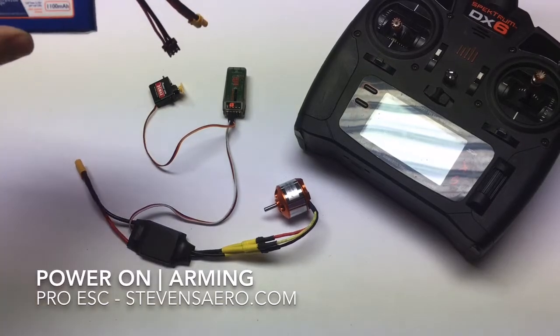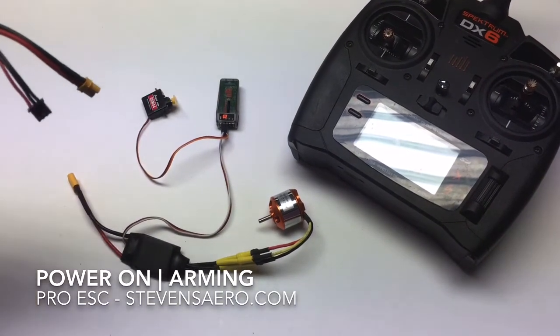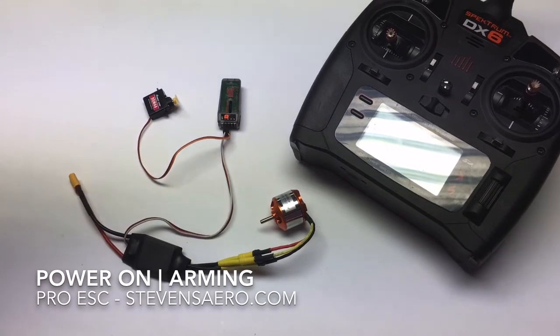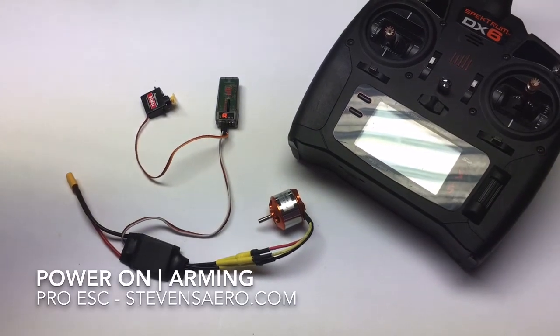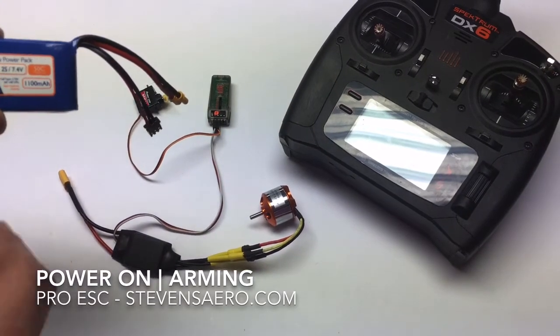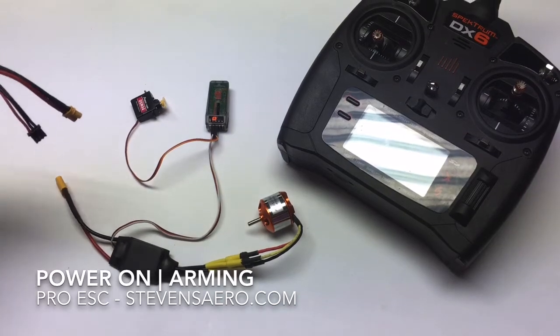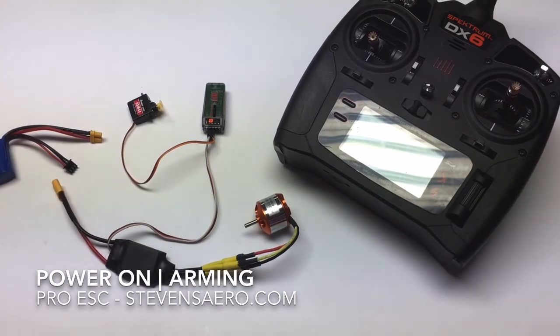So here we have a two-cell battery pack, and when we plug in our power, we're going to expect a tone indicating power has been connected, and then a series of tones — two of them to be specific — for the two-cell battery pack, and then one long tone indicating we're armed. So let's go about doing that, and we'll see what it looks like.